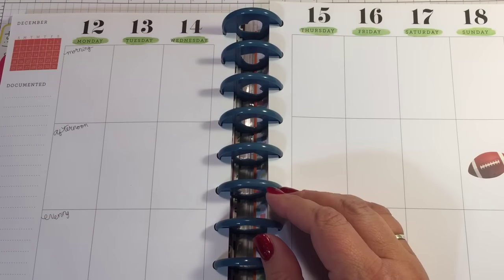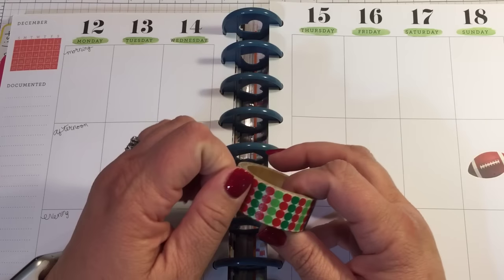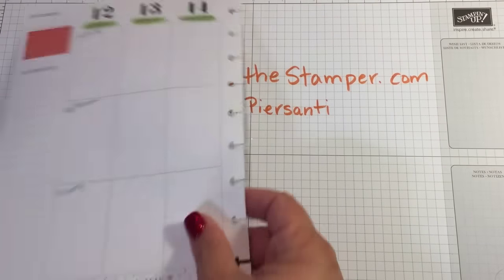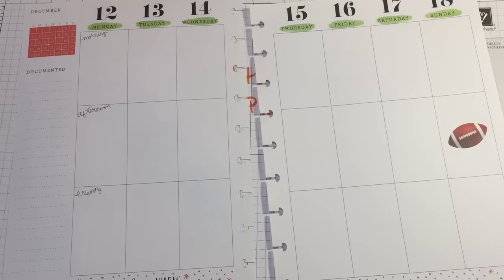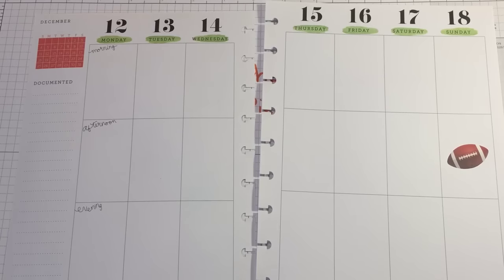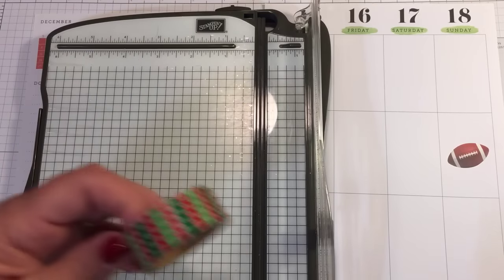Here we go, let's get started. I have this brand new roll of green and red washi tape. I love it, but it's a little thick for me so I am going to end up cutting it down. I like to take my pages off so I'm going to go ahead and do that, because I always twist and turn all my pages. I'm going to get out my stamp and trimmer and cut my washi tape in half.